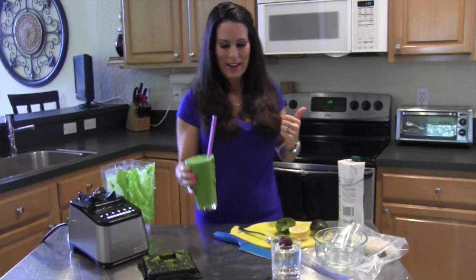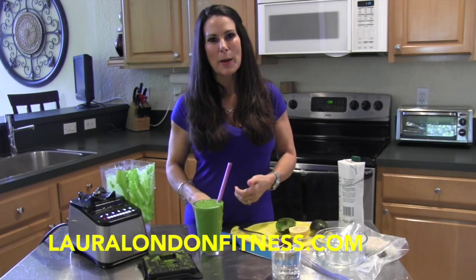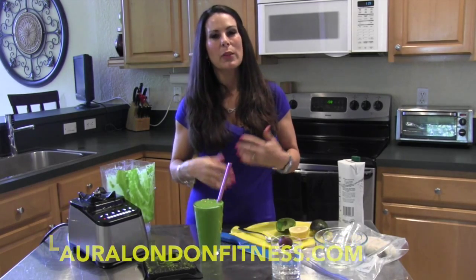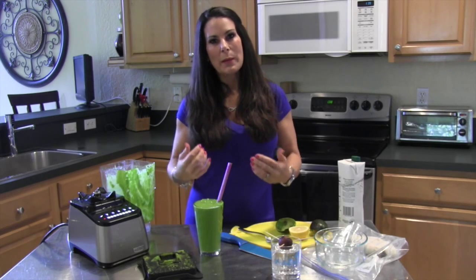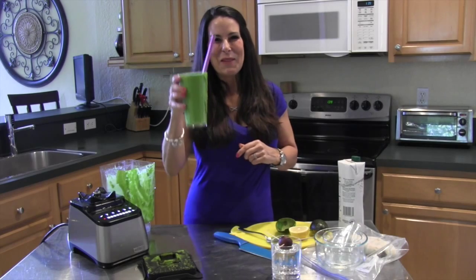Come on over and visit me at lauralondonfitness.com where I have lots of healthy recipes, exercises, and programs that you can do to get you hot and healthy from the inside out. Love you guys — I'll see you on the next video. Enjoy your smoothie. Bye-bye!